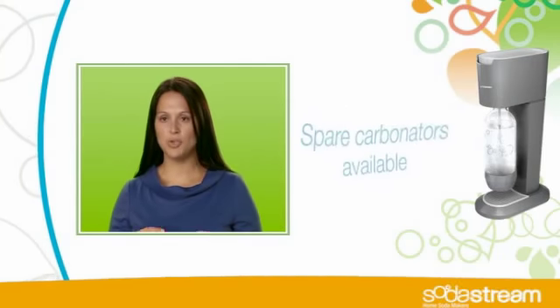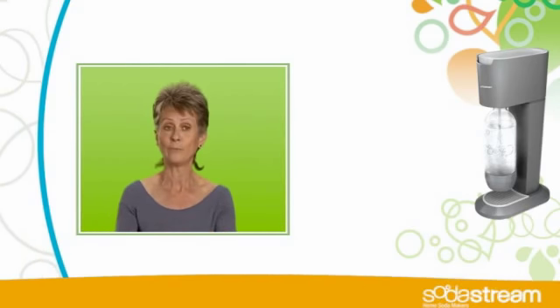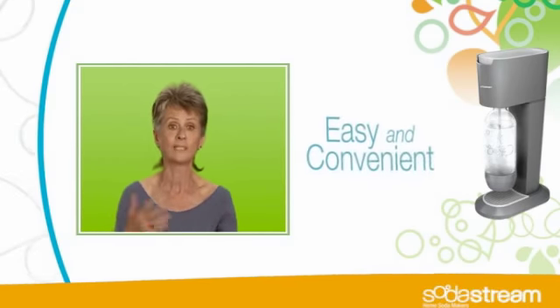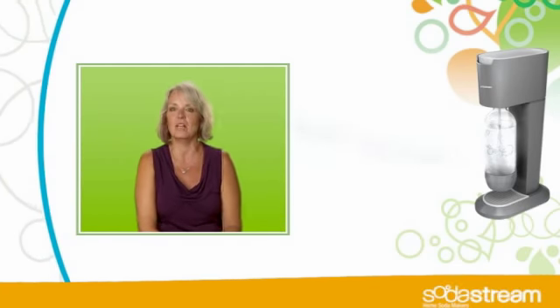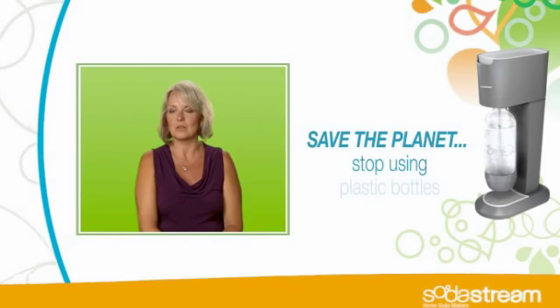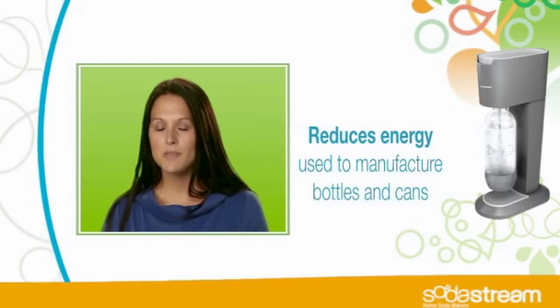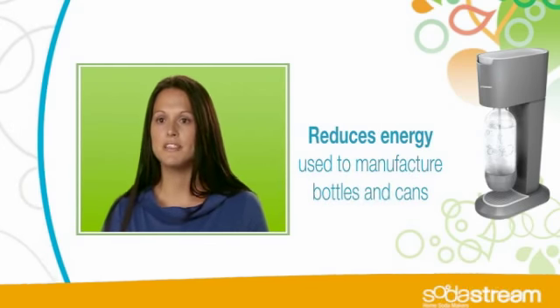It's so easy to refill your carbonator when you run out. Once we used them, we would just send them back, they would get refilled, we would get new ones, and that would just keep happening rather than creating tons of trash. I love the fact that I'm not filling the landfill or the recycling center with all these cans and bottles. Using SodaStream makes me feel so much better about the environment because I'm not constantly throwing out these plastic bottles.